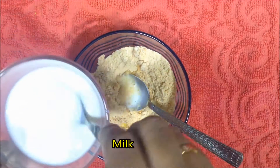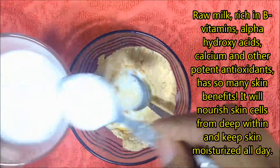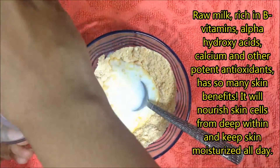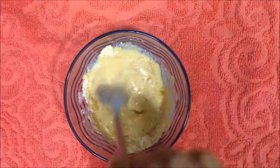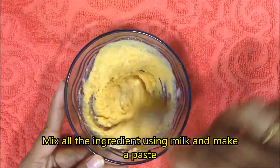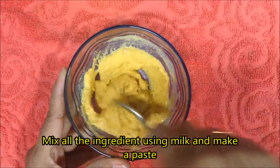Take raw milk to make a paste. Raw milk is rich in vitamin B, alpha hydroxy acid, calcium, and other antioxidants. It has so many benefits for the skin — it nourishes your skin deeply and keeps the skin moisturized all day. Mix all the ingredients using milk and make a paste. Keep the paste medium to thick; a runny paste will be of no good use for any ubtan recipe.